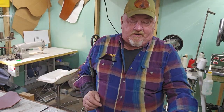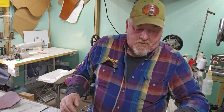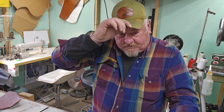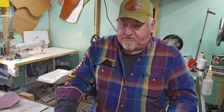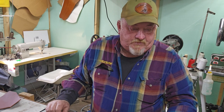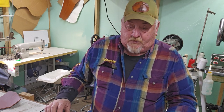Hey everybody, welcome to Cowboy Leather and Shoe Repair. It's Friday — hope everybody had a good week. We stayed busy all week, which is a good thing. Had a lot of shoes in, a lot of shoes out, and as far as leather we made several different things and shipped them out too. Internet sales were good, customers came through the door, so I'll say the week was good.